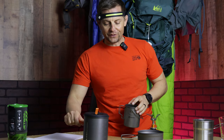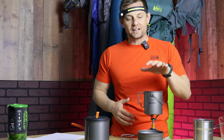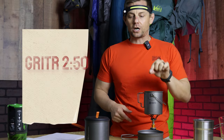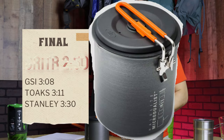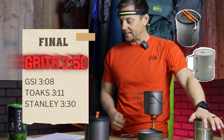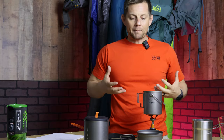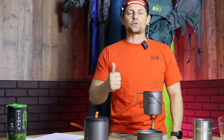The GSI has now moved down the rankings. With the same elevation, same temperature, same stove, and same water amount, the quickest boiling pot was the Gritter 750 at two minutes and 50 seconds. The GSI came in at three minutes and eight seconds, Toaks at three minutes and 11 seconds, and Stanley at three minutes and 30 seconds. I'll have links to all these cups in the description — some come with accessories, some don't. I hope this helps you decide based on size, boil speed, and cost. Thanks for tuning in — when someone asks you to go backpacking, you say yes we can!